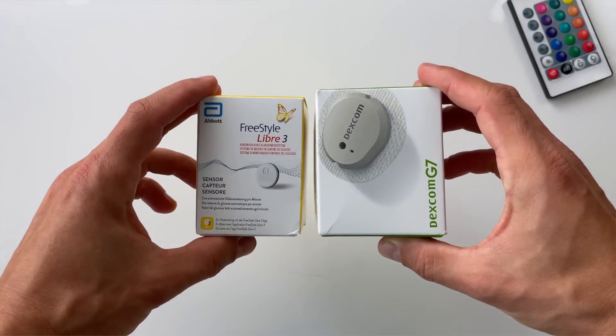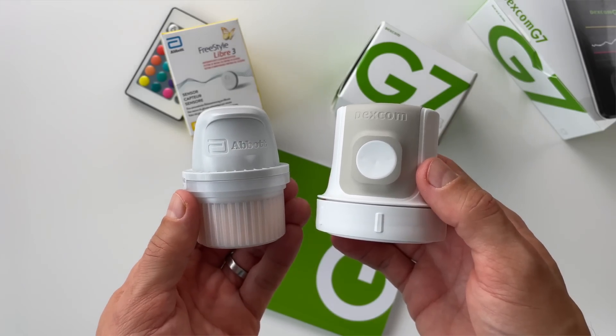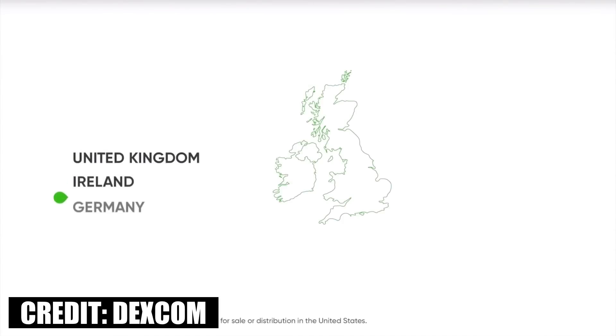My first impression is that Dexcom has really been listening to what users want and made a lot of nice changes based on feedback. They're putting much more control in users' hands. Looking at the UK online store, supplies for three months cost 559 British pounds — it's nice to see the price isn't higher than the previous version. Right now in October 2022, the G7 is available in the UK, Ireland, Germany, and Austria.